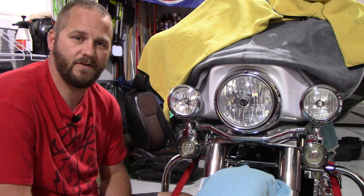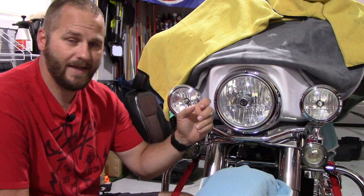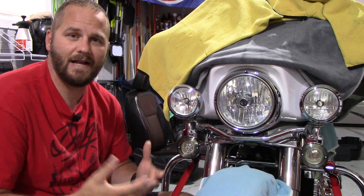Welcome back to Fabulum Detailing, you guys. This video I have my 2009 Harley-Davidson Electra Glide Ultra Classic. It has the notorious headlight fog on the inside of the headlamp assembly. I had some thoughts on how I could clean it.